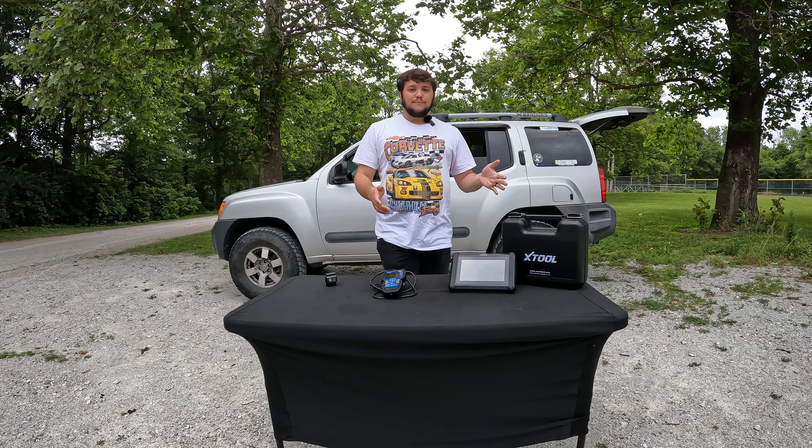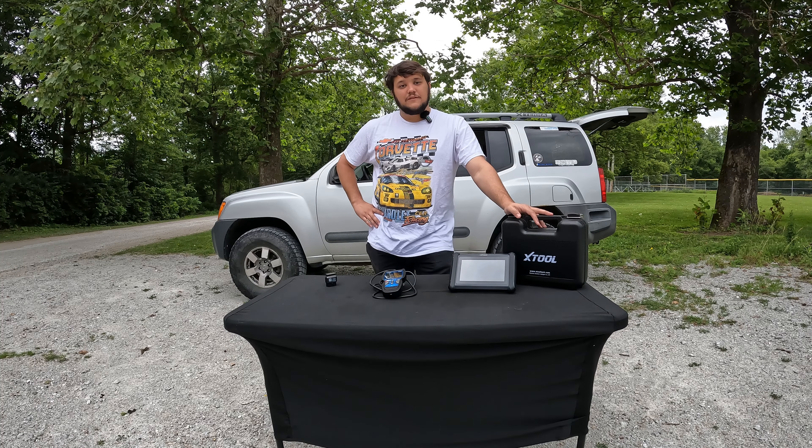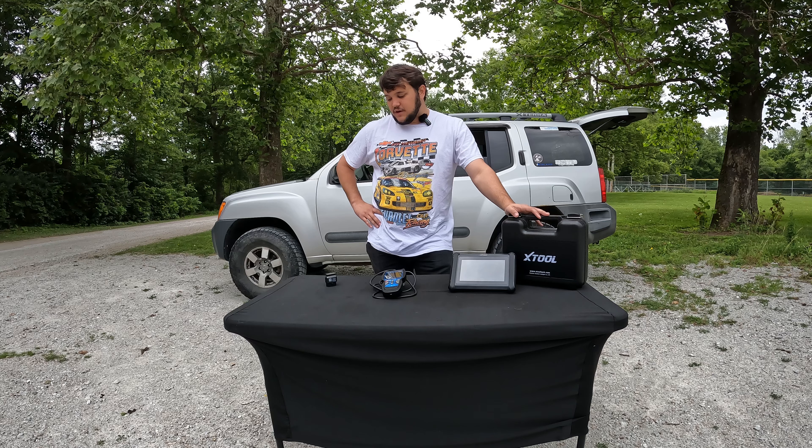What type of scan tools should you buy? Well, it's going to depend, and I'm going to show you the different options you've got today, how much they're going to cost, and what they do.